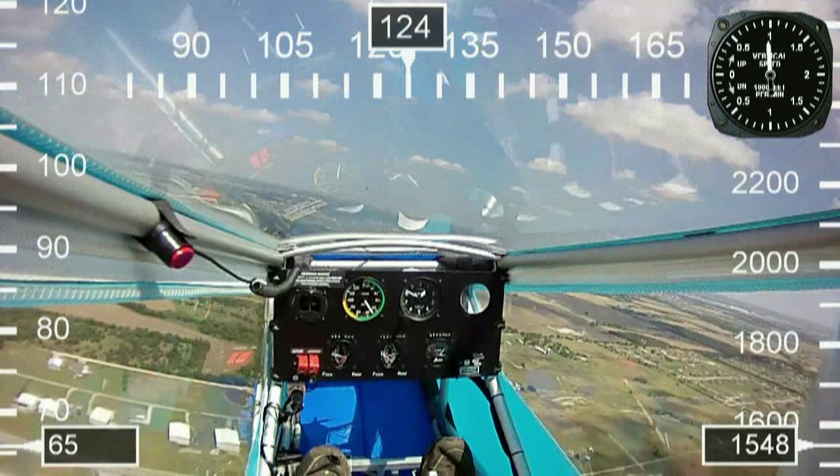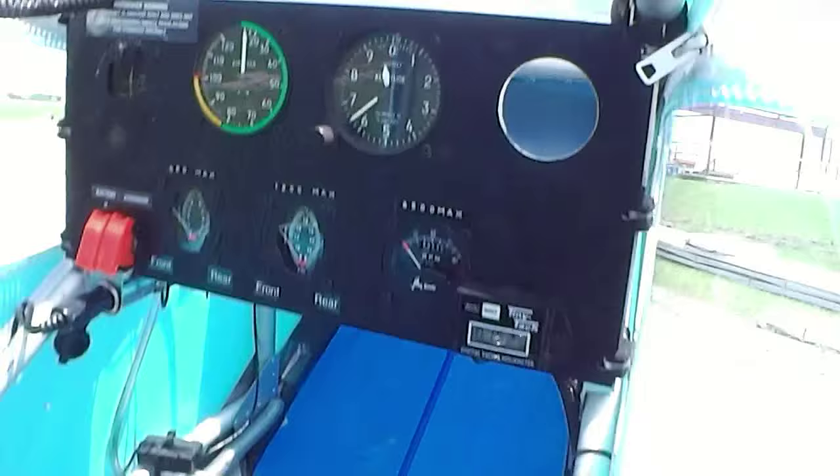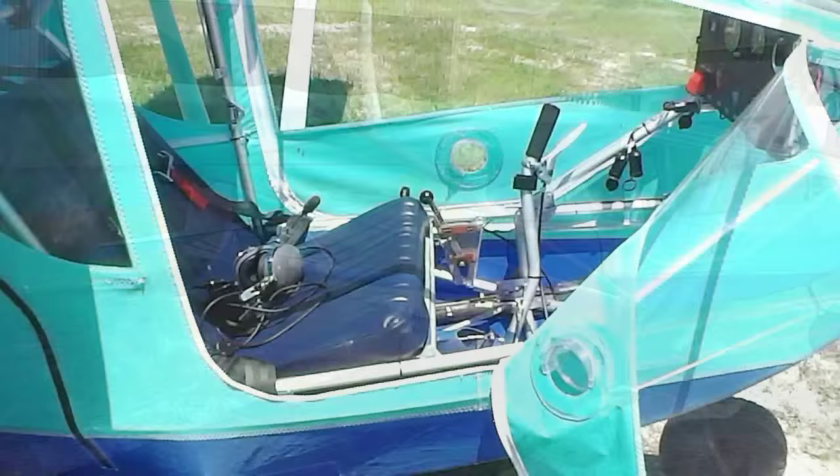Now let's do a walkaround. First on the inside you got the cockpit — very simple, nice gauges. You got airspeed and altimeter, your control stick, rudder pedals, comfortable seat. I'm 6'2", 195 pounds, and it fits me like a dream.